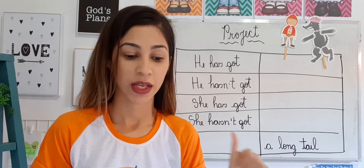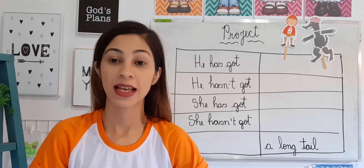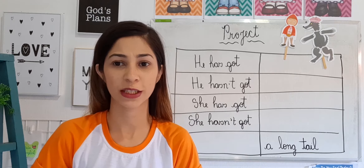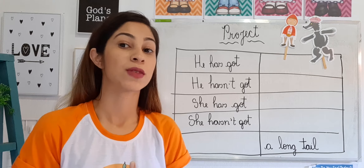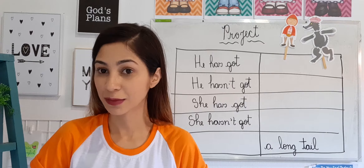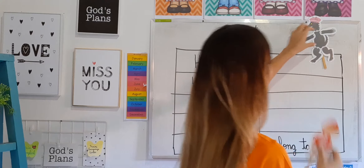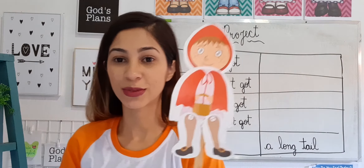A safety scissor. So you're going to cut out the parts of Little Red Riding Hood and the Wolf. If you still need help cutting, that's no problem — you can ask someone. Afterwards, you'll glue them together correctly.